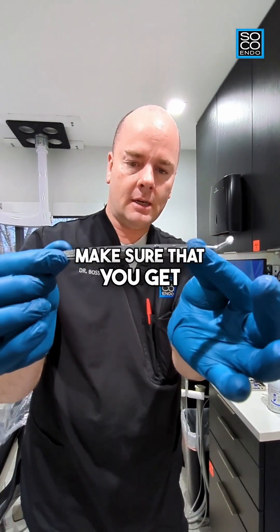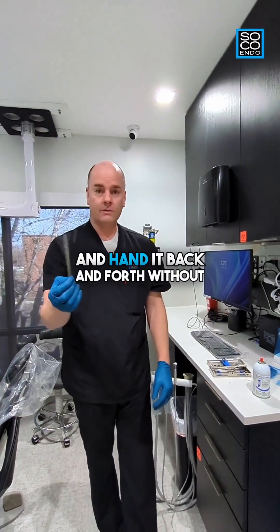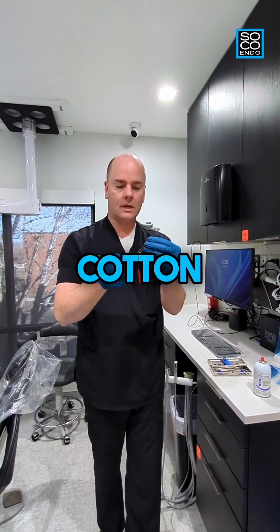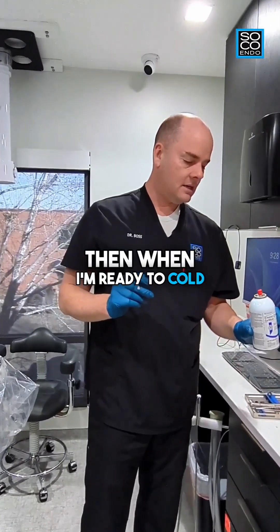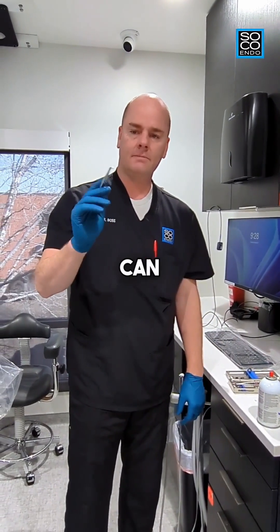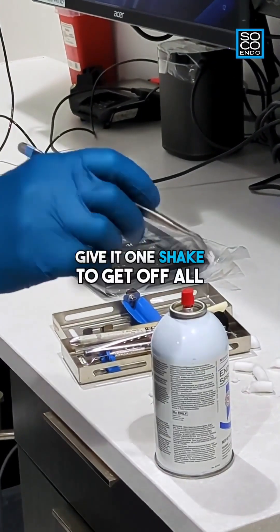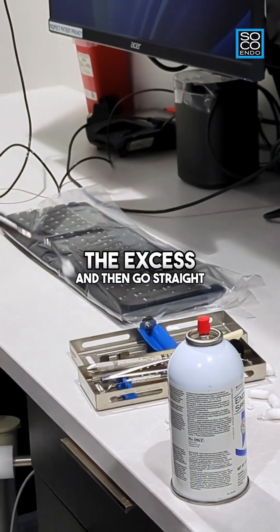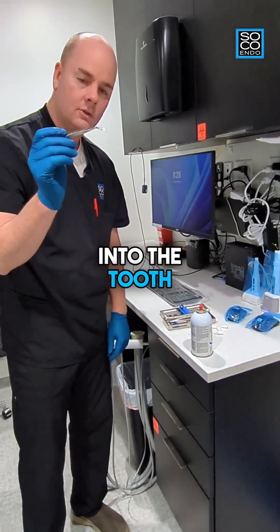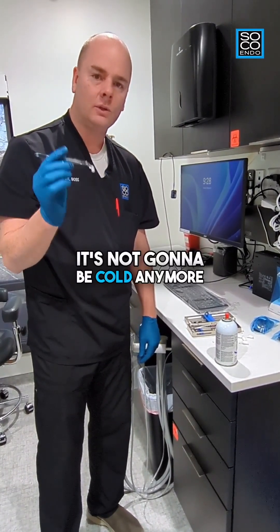Make sure you get locking cotton pliers so you can pass the cotton back and forth without dropping it, and just unlock them when you're done. Locking cotton pliers are a must-have. When you're ready to cold test, saturate the cotton pellet as much as you can — get it until it's dripping. Give it one shake to remove the excess, then go straight to the tooth. You don't have much time; if you wait two or three minutes, it won't be cold anymore.